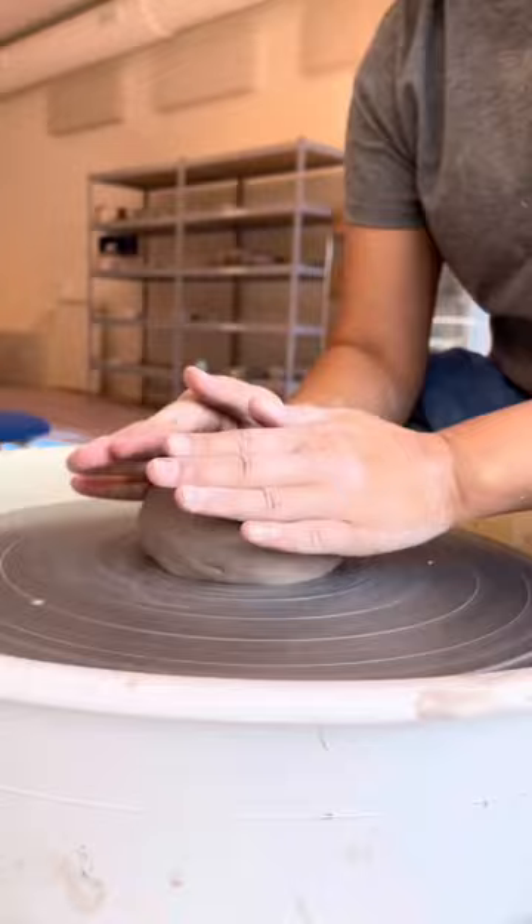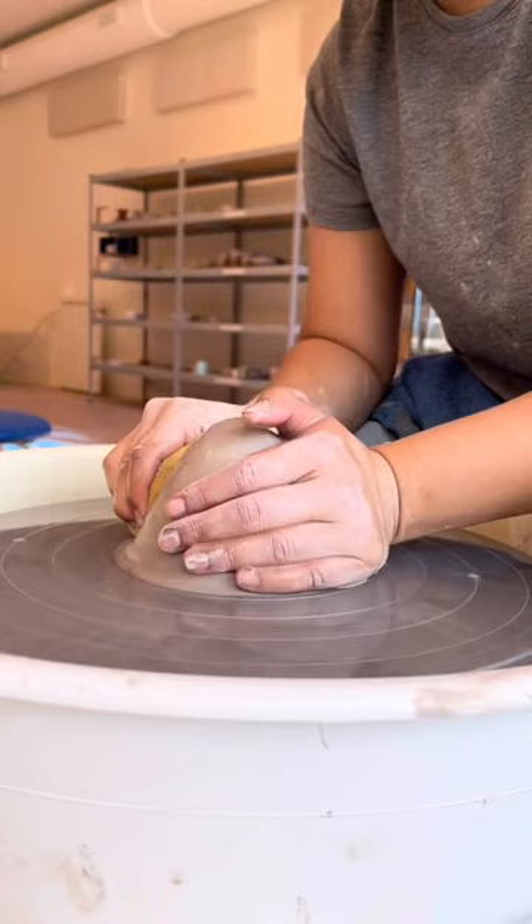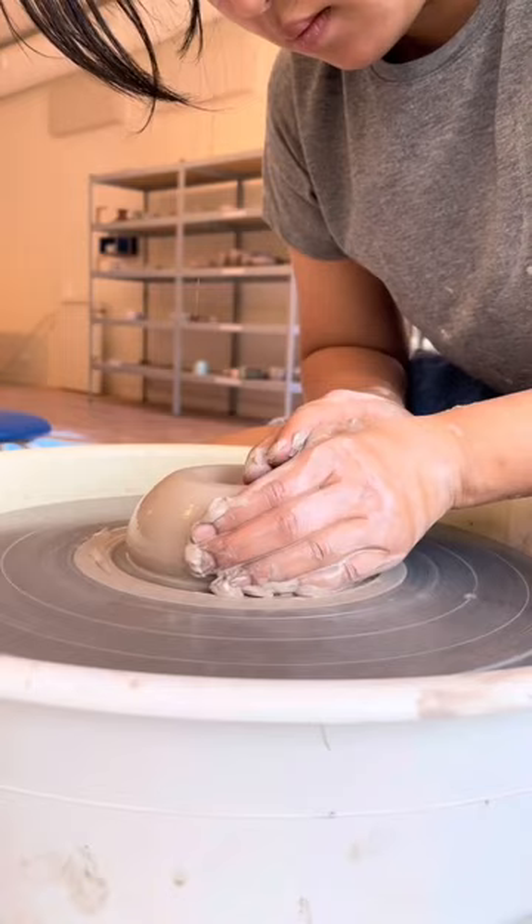What makes a bowl suitable for ramen? A deep dive into ramen culture would be very complex and require much more explanation, but in general, ramen bowls need to have very wide and open rims so that the toppings have space to be displayed on top of the noodles.